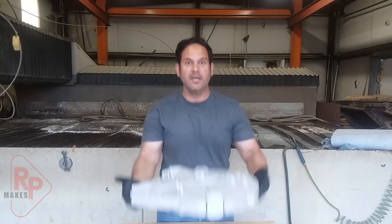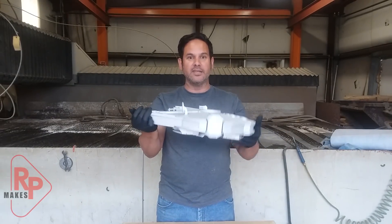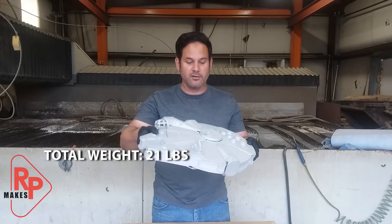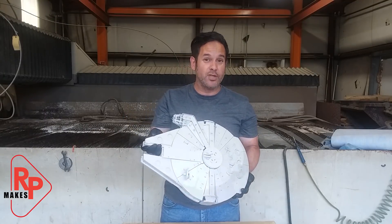Hey guys, Ray again, and in honor of the new Star Wars movie, I made an all-aluminum Millennium Falcon. Yes, this thing is aluminum, and yes, it is heavy. It's got a bead blast finish. It's in honor of the new Solo Star Wars movie that came out just a few days ago.